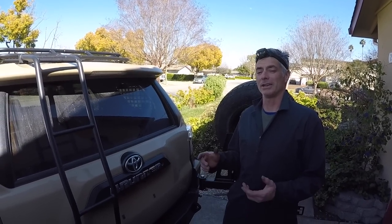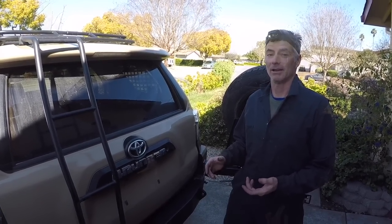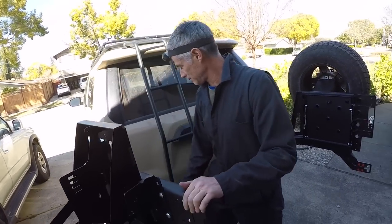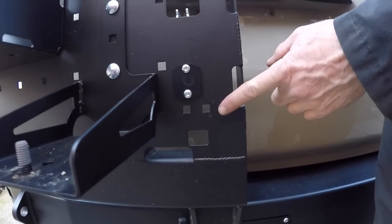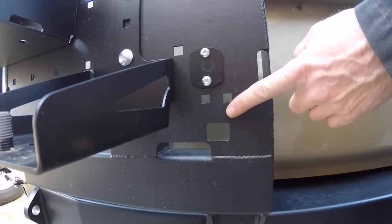Let's get started with this job. We're going to work on getting the backup camera relocated. The camera is currently right here, right underneath the R of the 4Runner symbol. When this swing-out is closed, you're not going to see anything. The idea with this relocation kit is the camera is going to go right here on the driver's side swing-out.